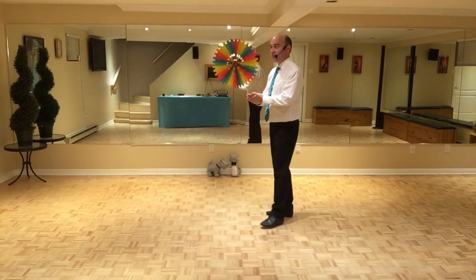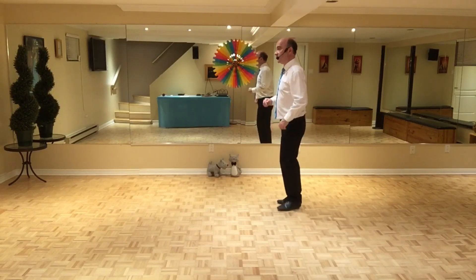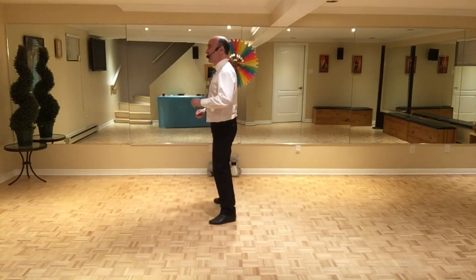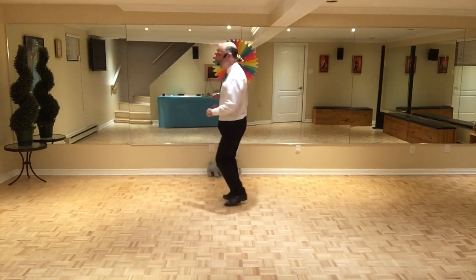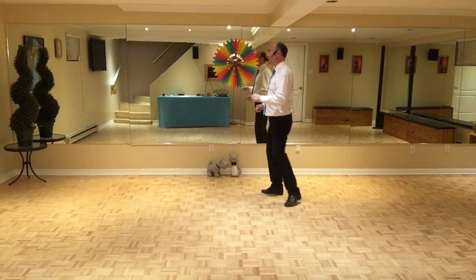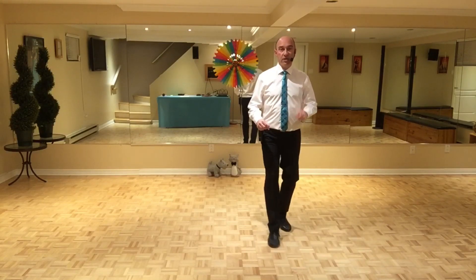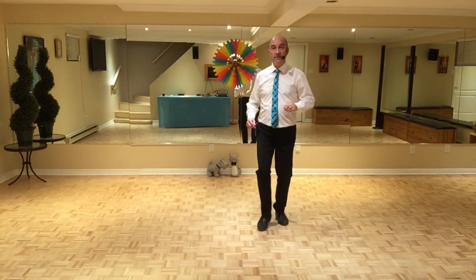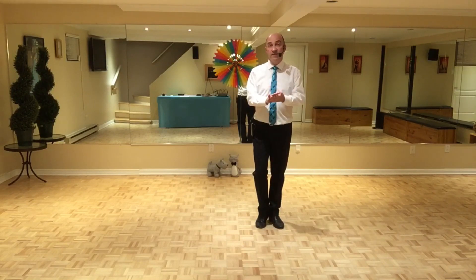Let's do wall two together. You do a half rumba box forward starting with the right: seven, eight — one, two, three, touch — five, six, seven, touch — one, two, three, touch — five, six, seven, touch — one, two, three, touch — five, six, seven, brush — rocking chair — three, four, five, six, seven, eight — and you start from the top facing six o'clock for wall three.